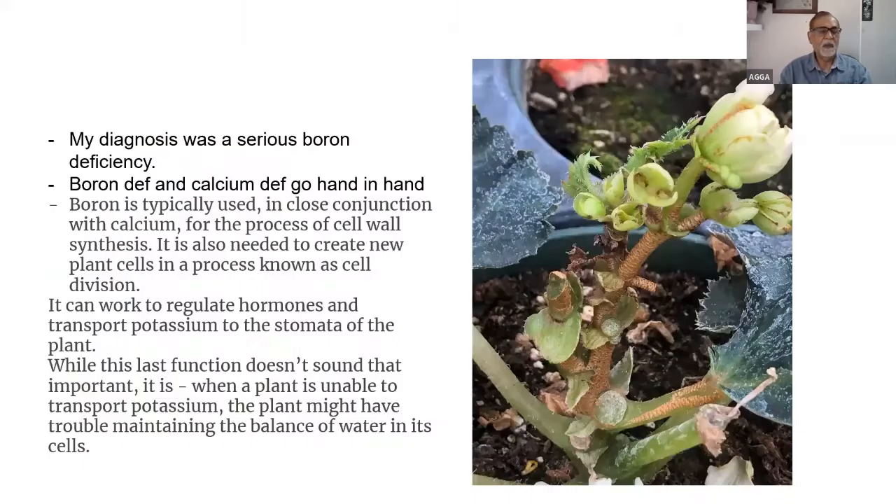Earlier in the season we showed boron deficiency in petunias as rosetting — the begonias are also showing some rosetting. With the cloudy weather this year, we needed to continue calcium feeding for a longer period. Normally we recommend stopping calcium around end of March to mid-April with Nature Source, but the cloudy weather meant calcium was needed longer. Calcium nitrate doesn't contain boron, and the Nature Source boron level is also relatively low.